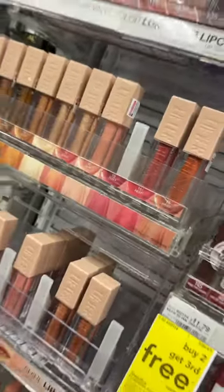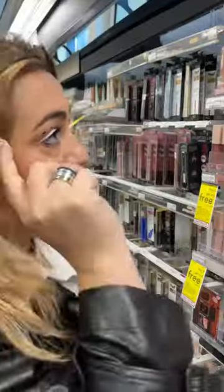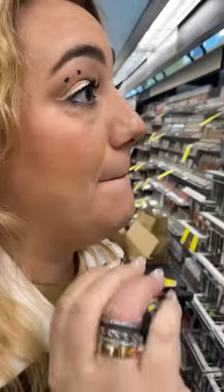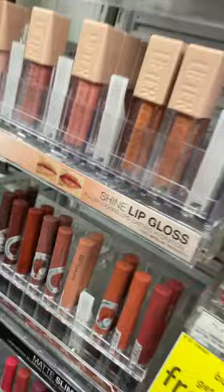This is called Lifter Gloss. We know that this is gonna deliver shine. It's also showing us that it's gonna deliver lasting hydration and fuller looking lips. Remember though, vinyl ink means more opacity. A lip gloss is showing here — this is covering her lip color pretty well.